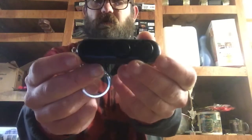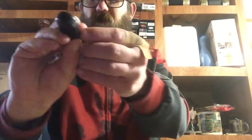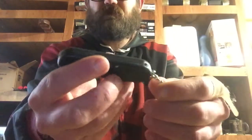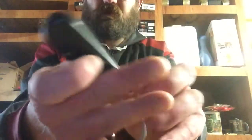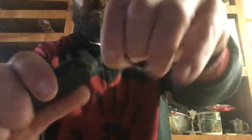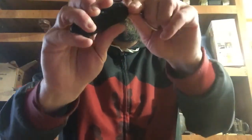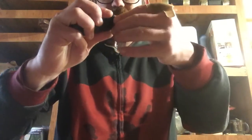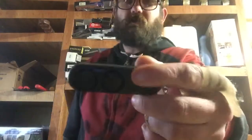I also thought I would show this alarm I picked up from AliExpress. It's got a little pin here — it's a little personal alarm.